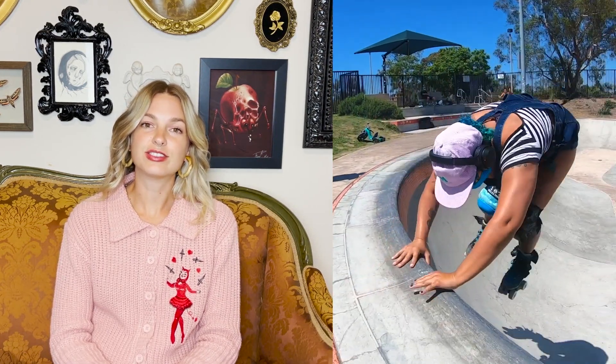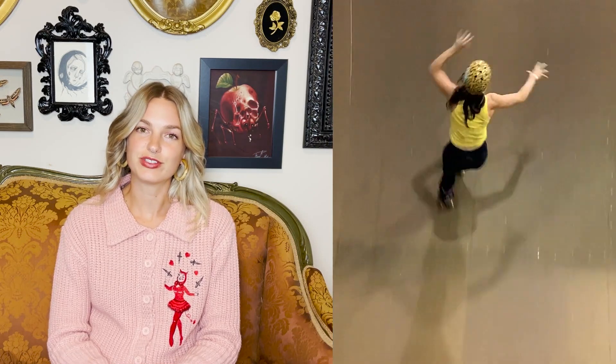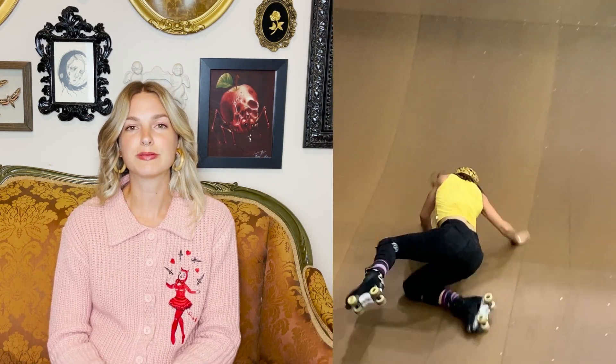At the skate park, some of the best skaters out there are also the most skilled at falling. Knowing how to fall properly on roller skates will help build confidence to keep trying new tricks and build your progression, as well as prevent injury. If you're looking to learn how to roller skate better, then I strongly recommend learning how to safely fall on roller skates.